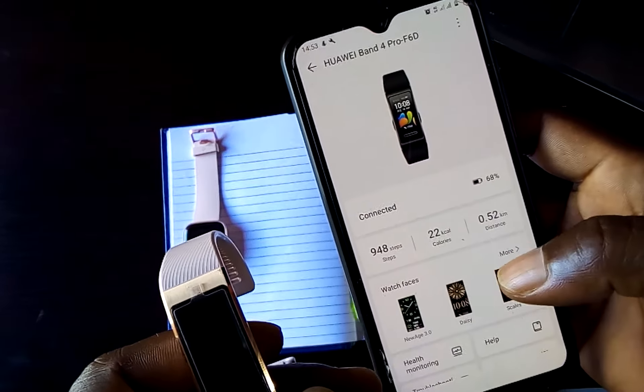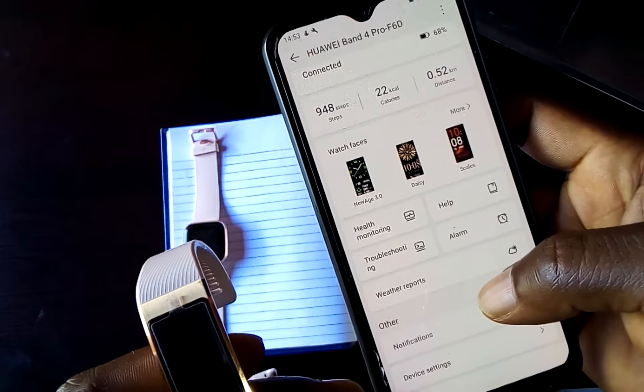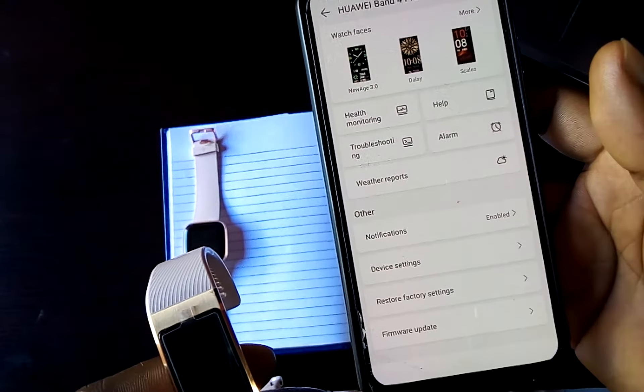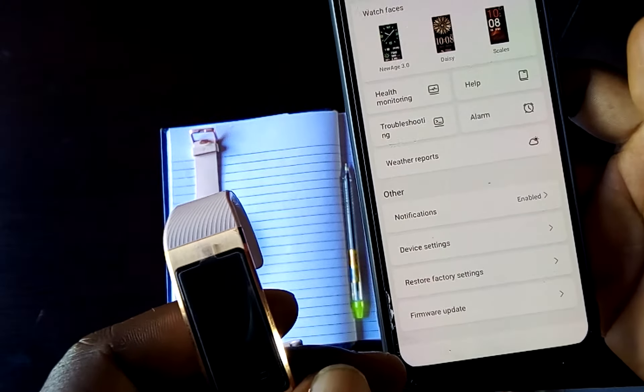The app shows the steps, the calories, the distance, the watch face, the health monitor, troubleshooting, help, alarm, weather reports, notifications, device settings, restore factors, alarm settings, and firmware updates.